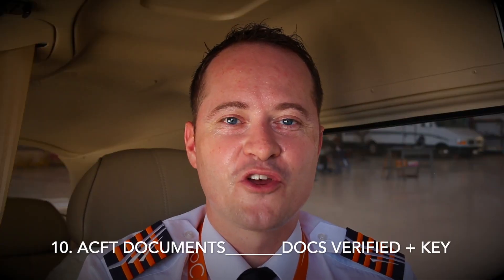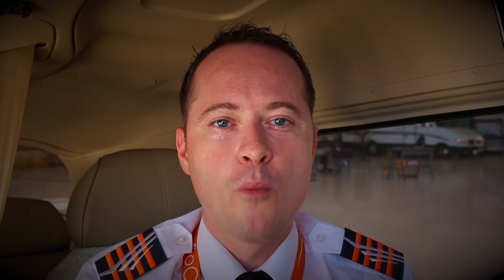Item 10: aircraft documents. You've probably heard about the AROW acronym. AROW stands for airworthiness, registration, operating limitations and weight and balance. Make sure you have a current airworthiness certificate on board, a current registration certificate, your current airplane flight manual, and your current weight and balance documentation — which may be in an electronic format such as the email previously sent.